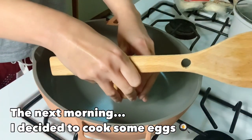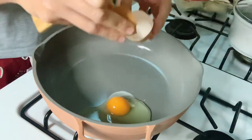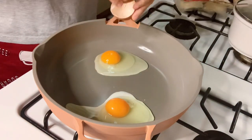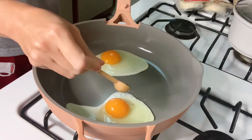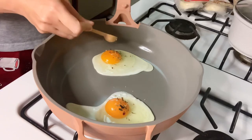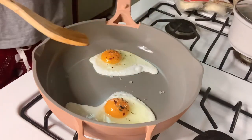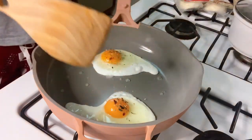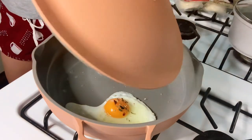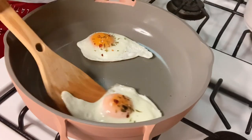The following morning, I decided to cook some eggs using the Always Pan. As you can see, I'm cooking it without oil. I just topped it with some seasoning and added a little splash of water. Then we cover this with the lid, and the steam created by the water helps cook the top side of the eggs.